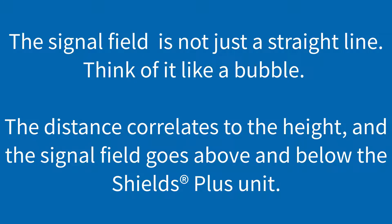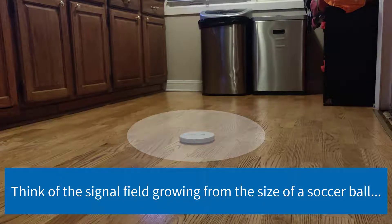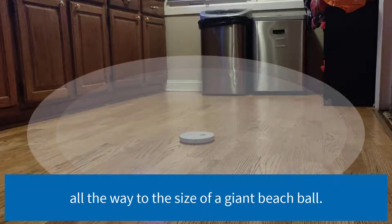The signal field is not just a straight line — think of it like a bubble. The distance correlates to the height, and the signal field goes above and below the Shields Plus unit. Think of the signal field growing from the size of a soccer ball all the way to the size of a giant beach ball.